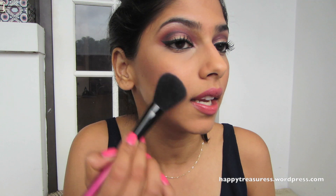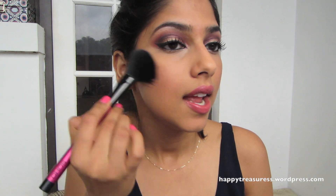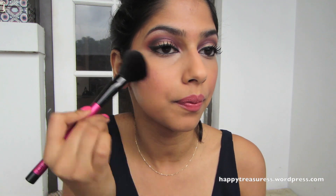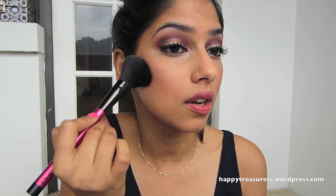For my blush I'm going to use this beautiful coral color from the same Sleek palette and I'm using it with a Soho brush. I found it randomly at TJ Maxx in the impulse section for only four dollars — and it's real goat hair, which I thought was impressive. It gives a really beautiful sheen, so I never feel like I need to add a separate highlight. I'm just putting this on my cheeks.